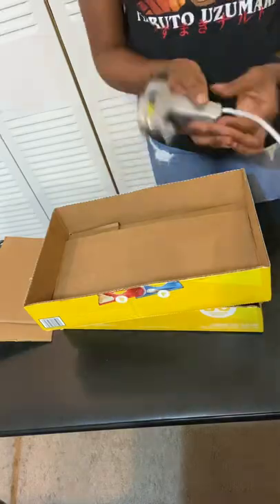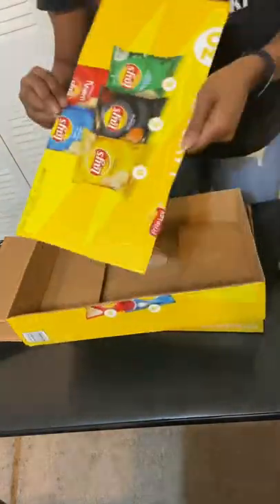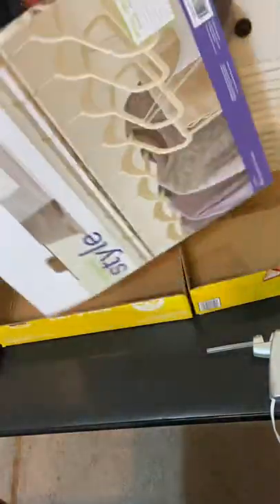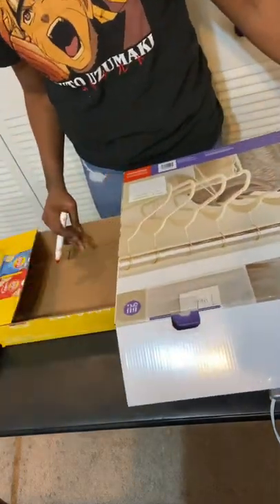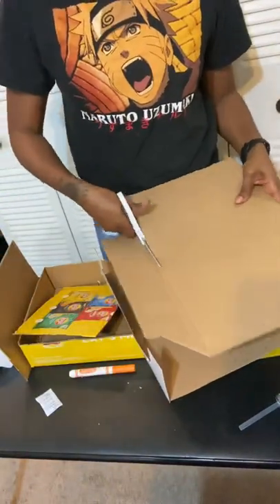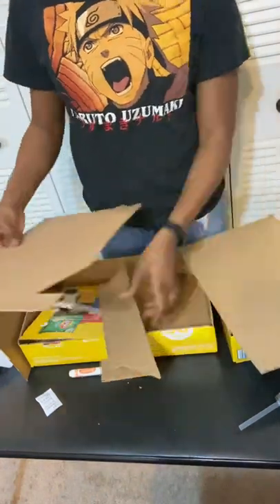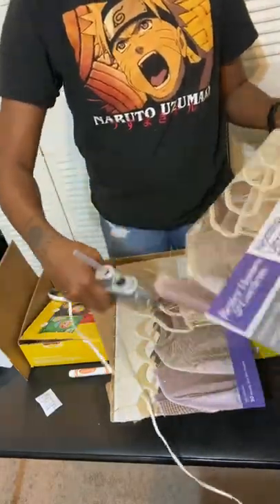The hot glue gun makes this really quick and easy. I go ahead and glue each side, each base. You want to have it sturdy. This is the second box I ended up having to pull out because I realized I didn't have enough to make the full thing. I used this, went ahead and measured to make sure it was the right width, cut two pieces out, and ended up gluing it together back to back — that was basically just the backboard for the tabletop basketball goal.